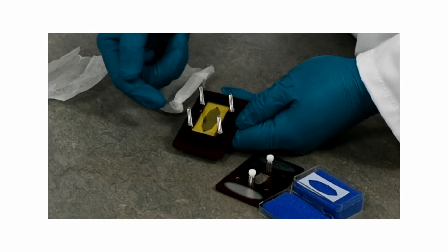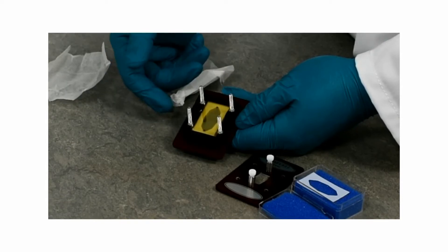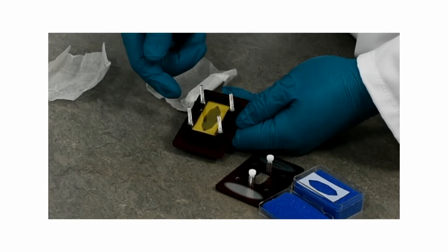If the spacer is blocking the hole, reassemble the cell ensuring that the spacer isn't in the way.